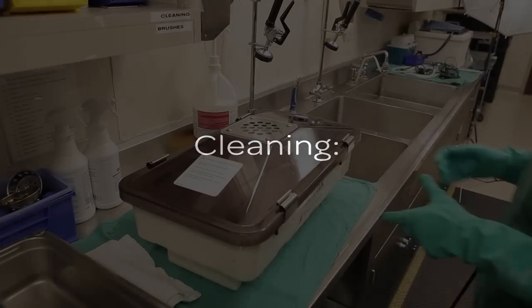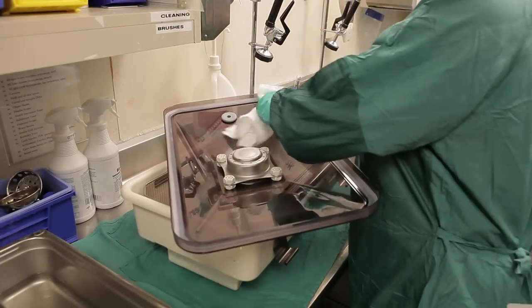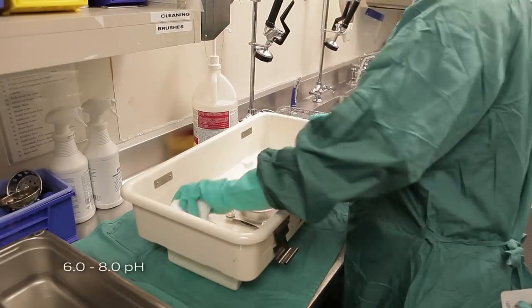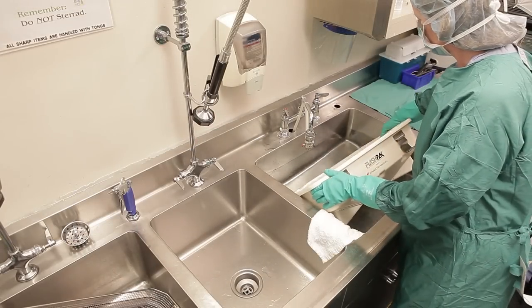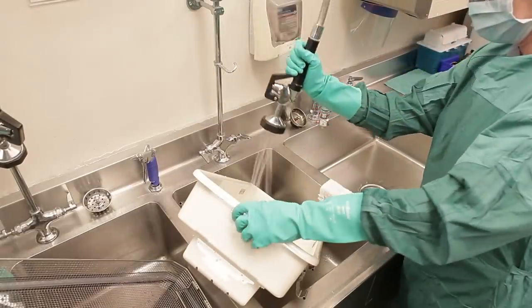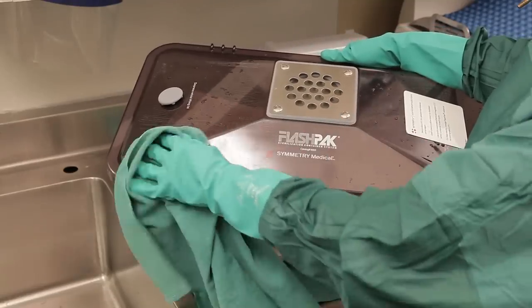When your FlashPak is ready for cleaning, manually wash all surfaces using a neutral 6.0 to 8.0 pH detergent solution and soft sponges or cloth wipes. The FlashPak may be fully immersed for easy cleaning. Rinse thoroughly with warm water and dry using lint-free absorbent towels or clean pressurized air.